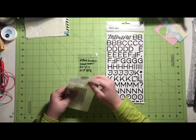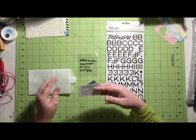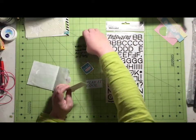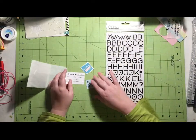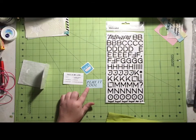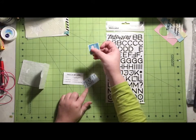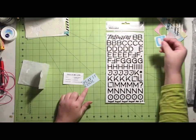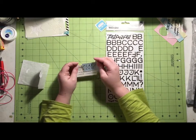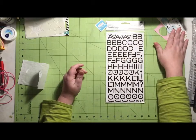I only have three of the die cuts left, and I will be totally honest — I do not like these two at all. I don't think they're well designed and I don't know where I would use them. I'm going to keep this one and add it to my die cut box, but honestly I'm just going to recycle those two. I liked a lot of the die cuts — I did not like these at all.